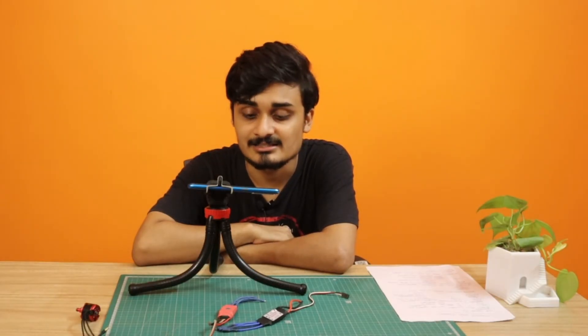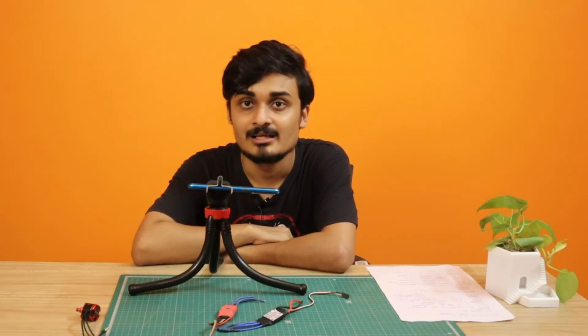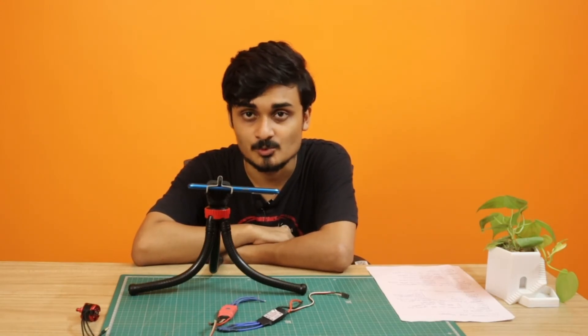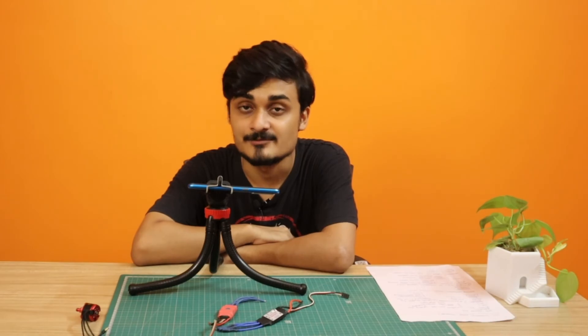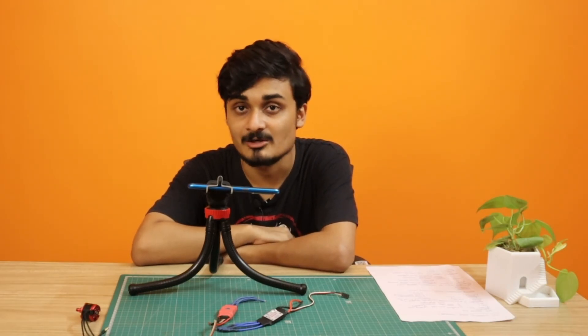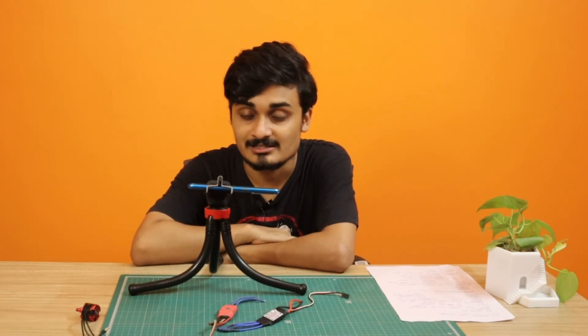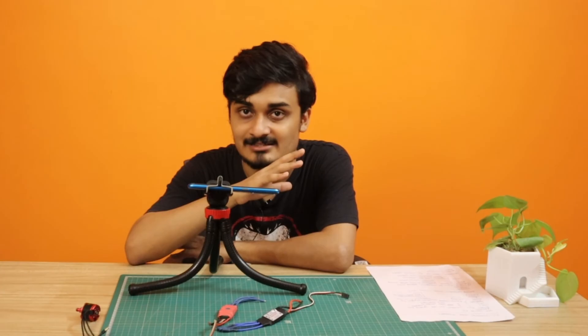That's all you need to know about ESCs. I hope you've understood how an ESC works and what to consider when buying one. If you have any questions, post them in the comments. If you haven't subscribed yet, please do so to get updates whenever I upload a new video in the series. See you in the next one!